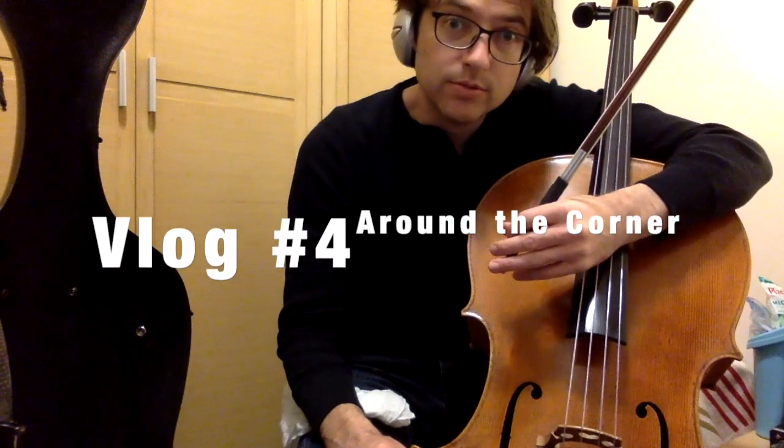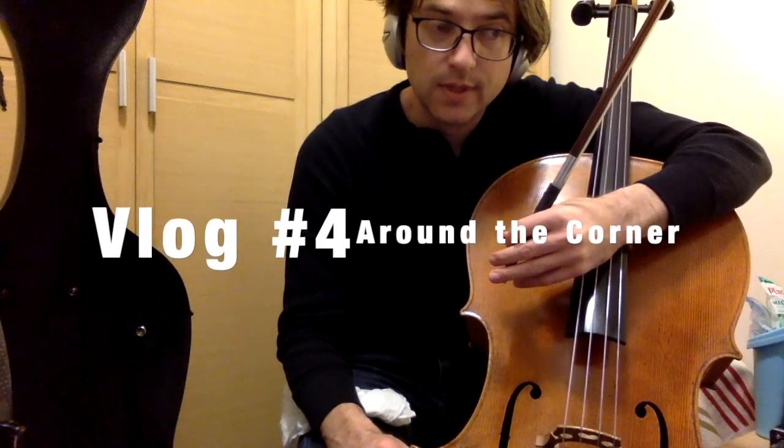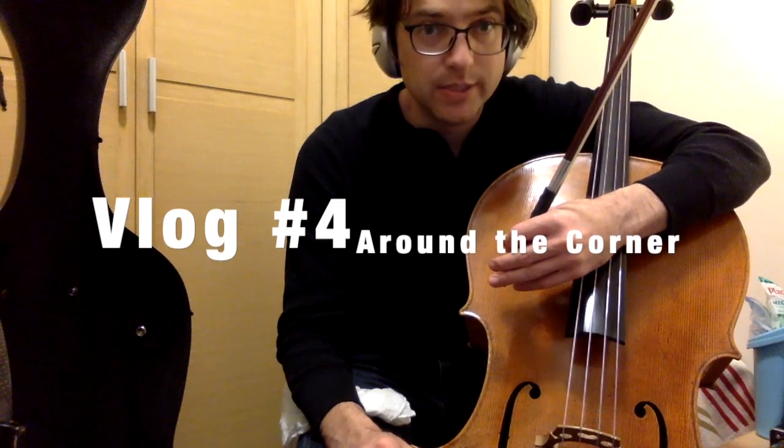Hello and guten tag. This is vlog number four. I am back with the Allemande number two in D minor.